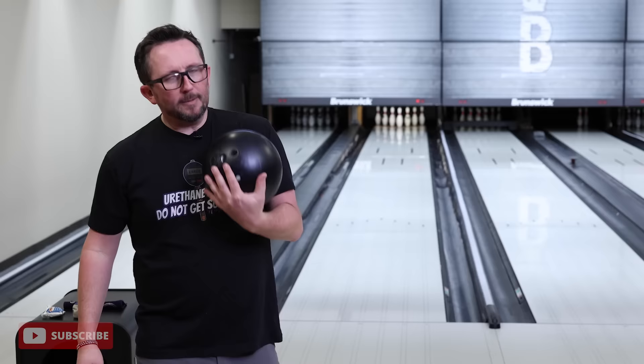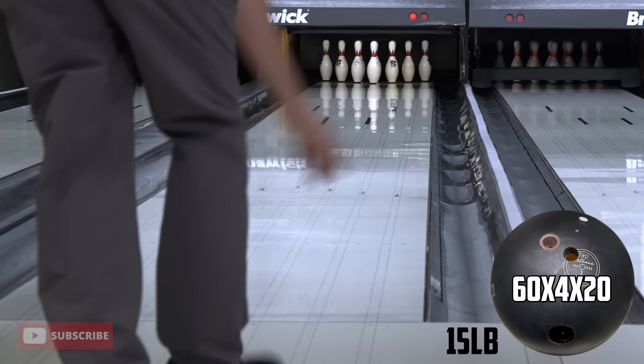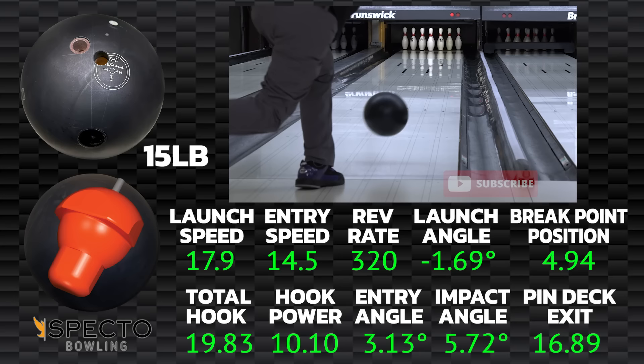Would a pro want more flare? And why is that important? We're going to talk about it. Sometimes it takes me a couple of shots to get lined up with urethane, and once I do, game over for everybody else. Let's get lined up. I look pretty good, so let's switch it over to the 16 pound ball.